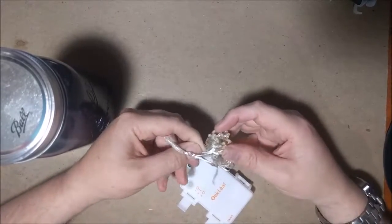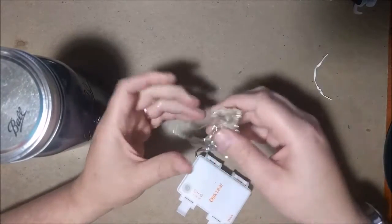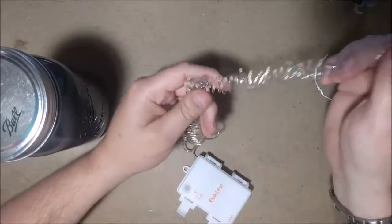A nice thing about these is that the string lights are kind of like a wire, so they're very easy to configure however you want. On the end here, as you can see, there's a stiff wire piece, making them very easy to hang.